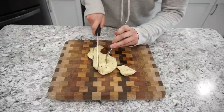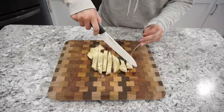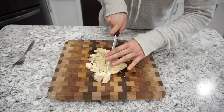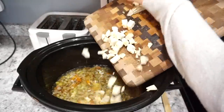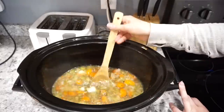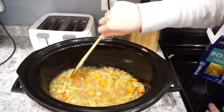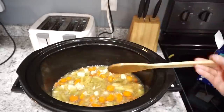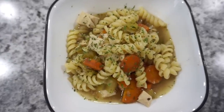I keep the seasonings basic: a little garlic powder, some Italian seasoning, and salt and pepper. I keep it mild so I can add more later. Cook on high for about four hours. Once the chicken is fully cooked, pull it out and cut it into small pieces or shred it — I cubed it this time. Add the chicken back in along with your pasta. I used rotini because it holds its shape well; it took about 13 minutes to reach al dente. Just make sure you don't overcook it. This chicken noodle soup was really good on a cold fall day.